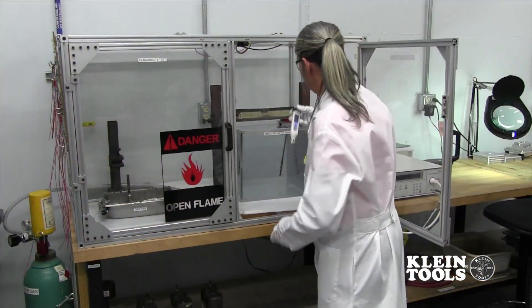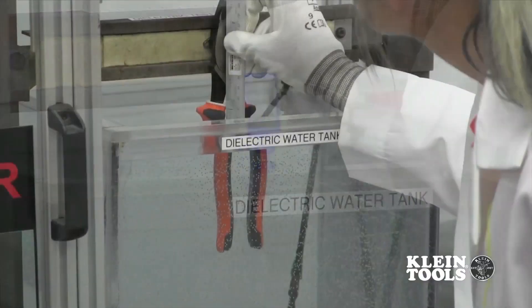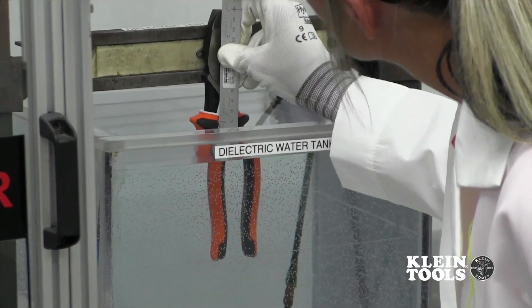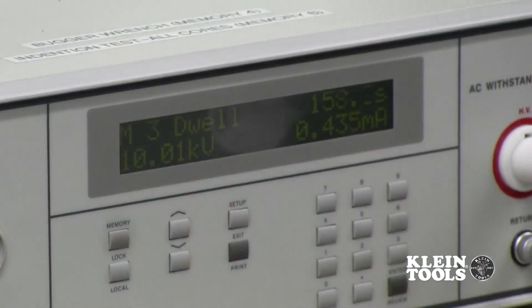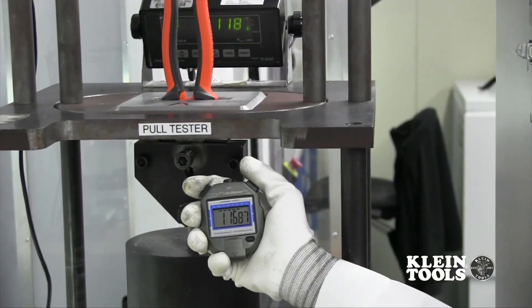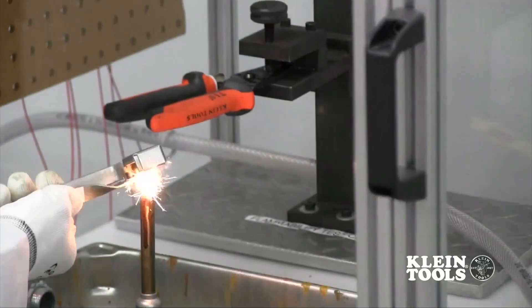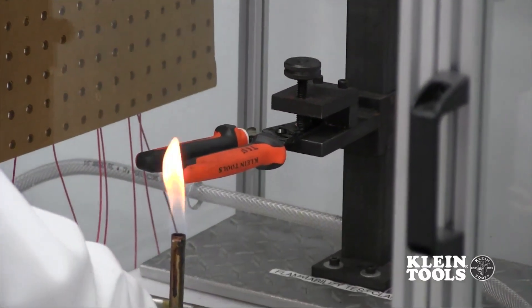To conform to these standards, Kline's insulated tools are put through an internal rigorous testing process to ensure the tool can handle any situation it might come across in the field. Some of these tests include a dielectric test where 10,000 volts are run through the insulation to ensure there are no leaks, a handle pull-off test, an impact test, and a flammability test — confirming the durability and reliability of our insulated products.